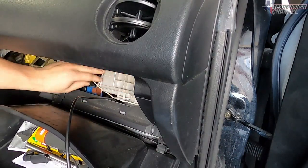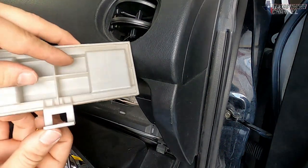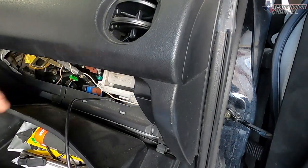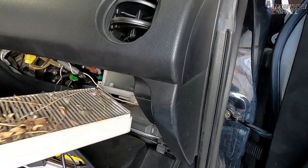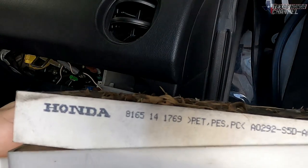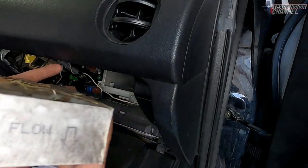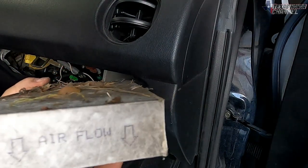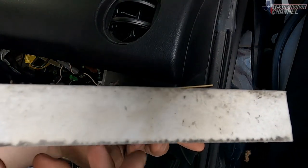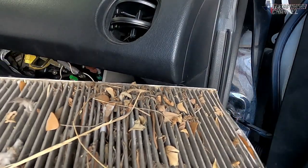Back here we have a plastic cover — just lift up on the tab on the bottom and pull it straight up, then pull out the cabin filter. As you can see, it is absolutely disgusting. It says Honda on it, so it very well could be the factory one. It says 'airflow down,' so when we install the new one we need the arrows facing down. It looks like it has some mold and mildew growing on it — it could be the factory filter from 2002.